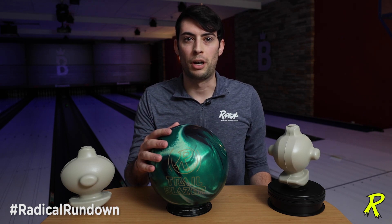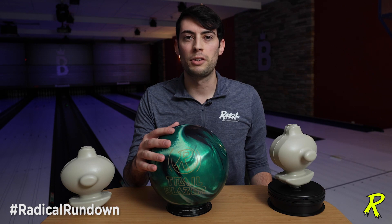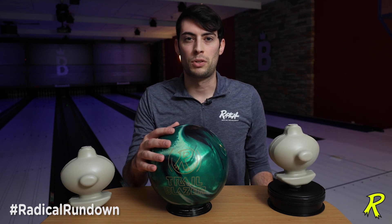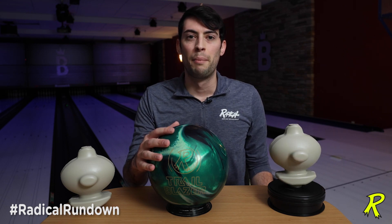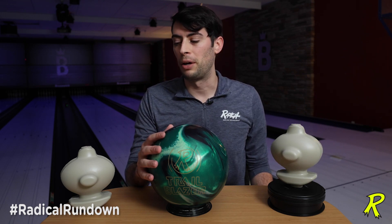Here now with this new hybrid cover — the Motion Magic cover — this ball is going to be strong on the back of the lane, but not super flippy. It's going to be one of the strongest skid-flip balls that Radical has made, but it's going to be mostly at the back of the lane.